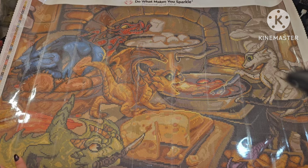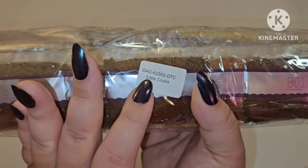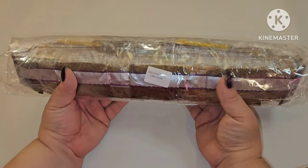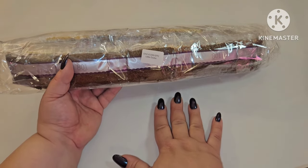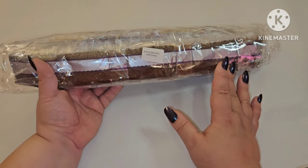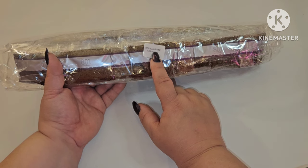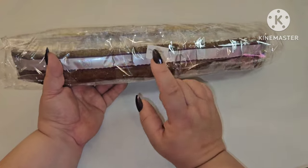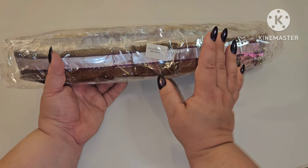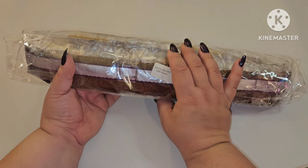I am obsessed with these little baby dragons — they are just oh my god. So let's get into the drills and see where all our special stuff goes. Something Diamond Art Club does that I really enjoy is they put the name of the canvas on their drills, so if you store your canvases separately from your drills you can easily match them up. Personally I keep mine in the boxes, because in my craft room there's like a black hole that opens up and just takes my stuff.